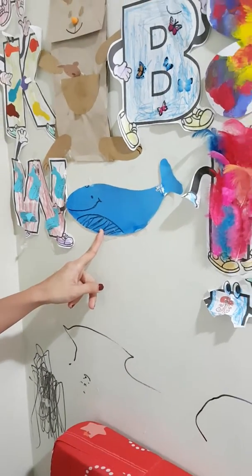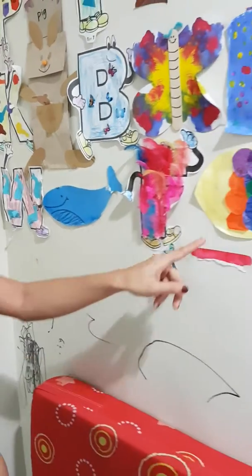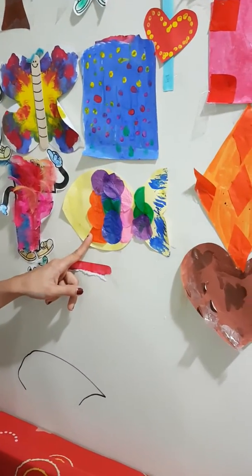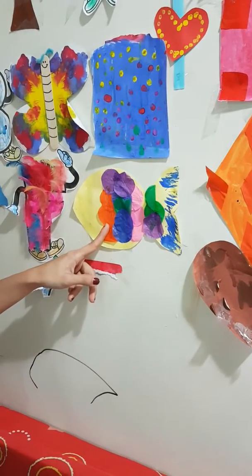No! That's a whale! Whale! This one! F is for? Fish! Fish!